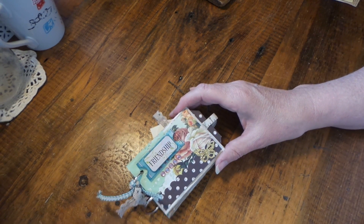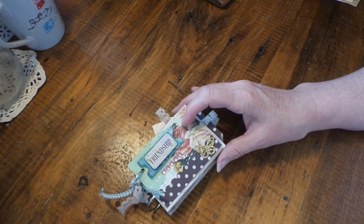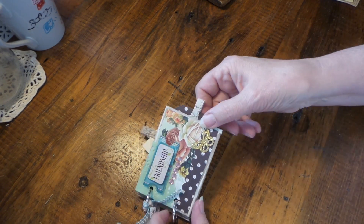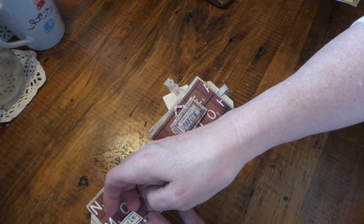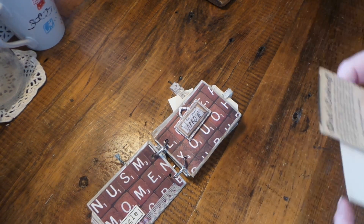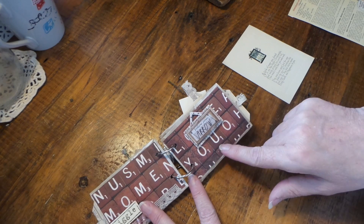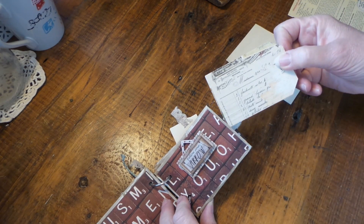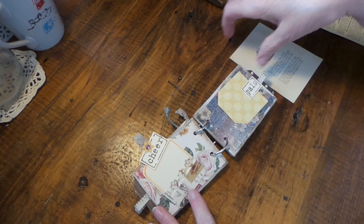So here's the first one. I just went into my paper stash of six by six papers - I think this one is My Mind's Eye. I just made some quick little tags for each one. This is a tuck spot - I should have a piece of paper here to show. This is a big piece of paper I'm just showing for tuck spots. You can put anything there that you want, and here's another double-sided tag and here's a tuck spot here.